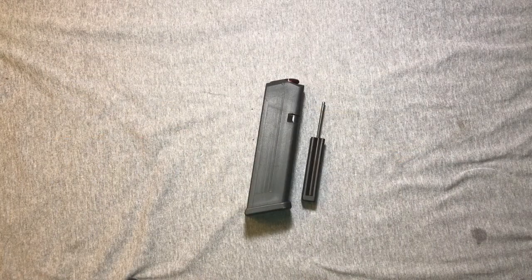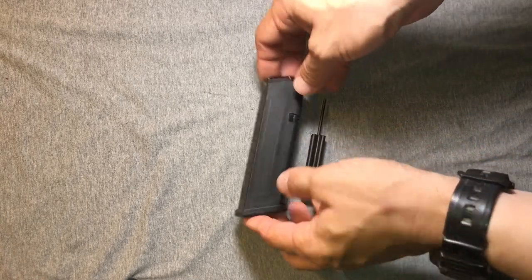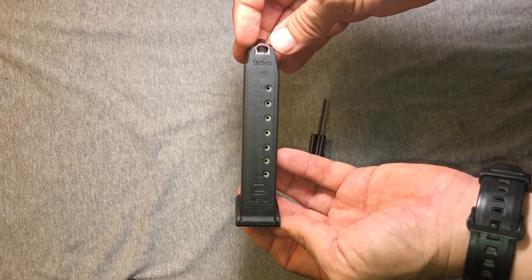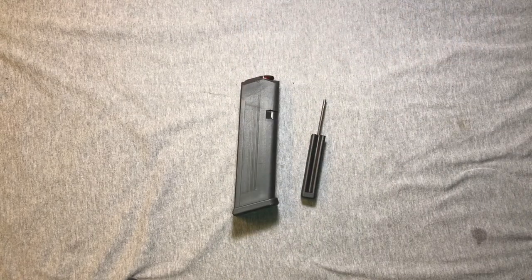Now I should warn you in advance that if you're watching this, I'm probably about to offend you, so if you're one of my gentler viewers, please avert your eyes. For the rest of you, look on and prepare yourselves. This is a Hawaii-compliant 10-round magazine. Yeah, I don't like it either.